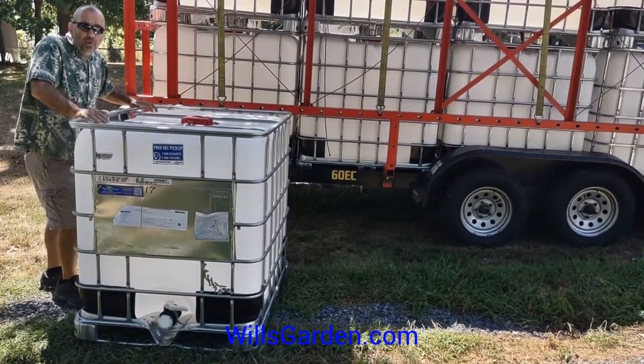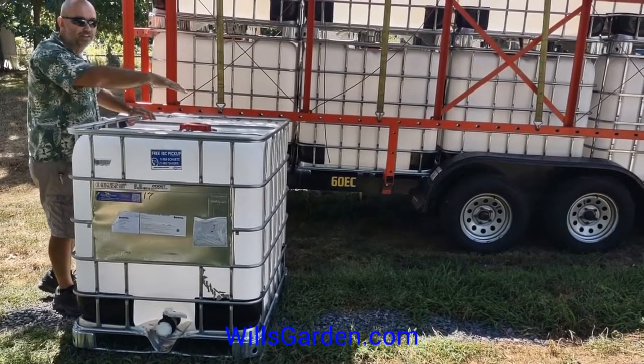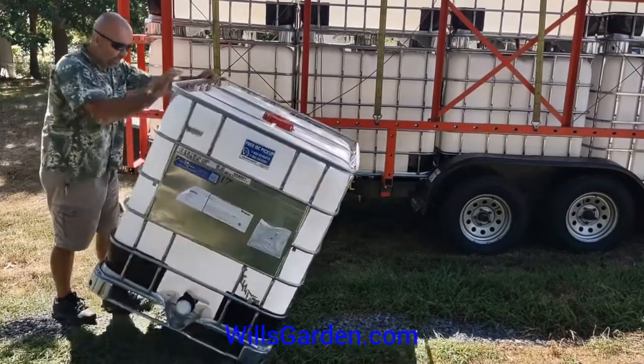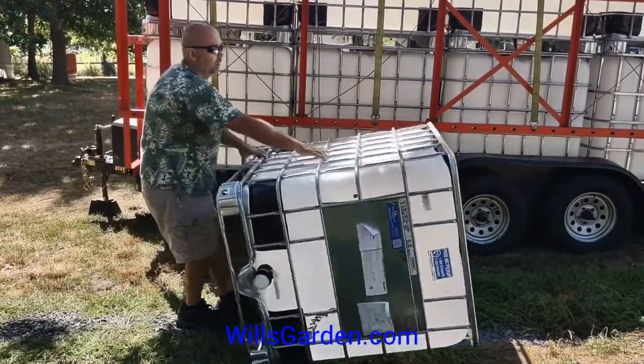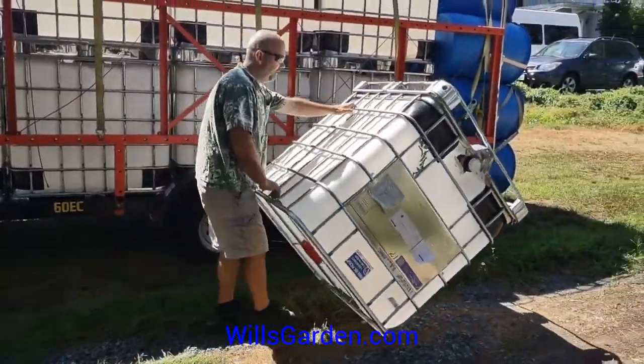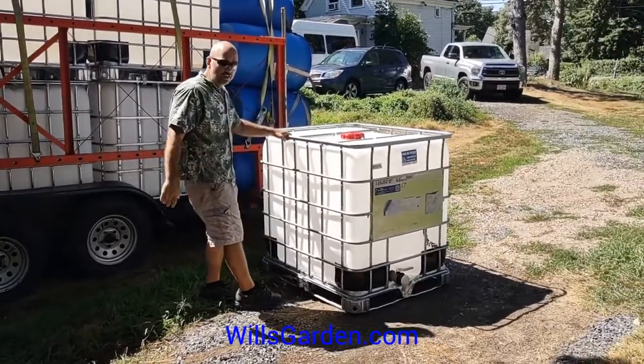You can use a hand truck, but one of the other ways is just to actually roll it. You're going to check your ground, make sure there's nothing crazy down, nothing to poke into the tank, and you're just going to take it and walk it. You just roll it like this, and it's one of the easiest ways to move it into position. You don't have to be super strong, and you're good to go.